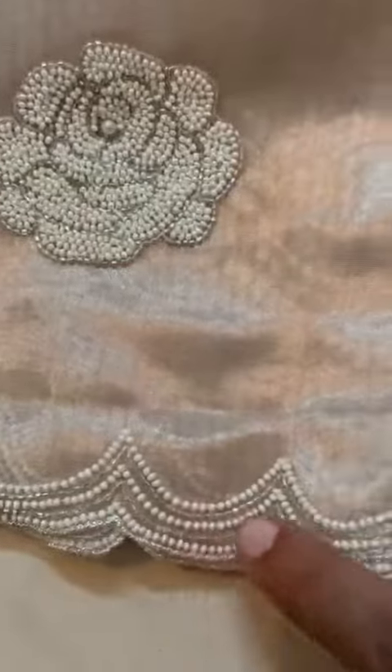Rose flowers made with tiny pearls and cutdana throughout the saree. We have finished the borders with three layers.